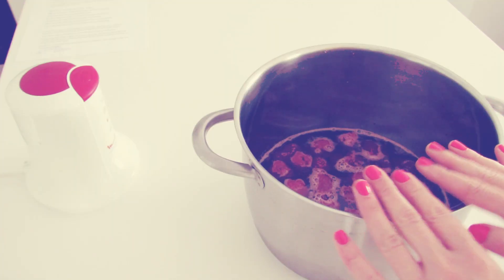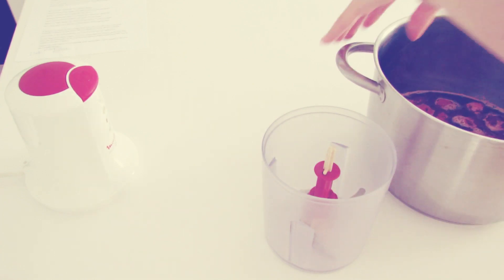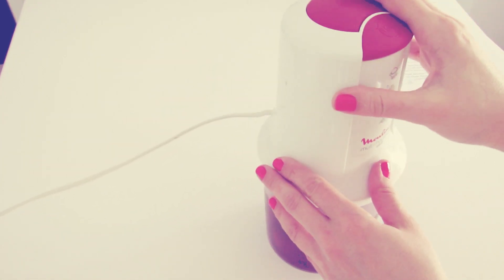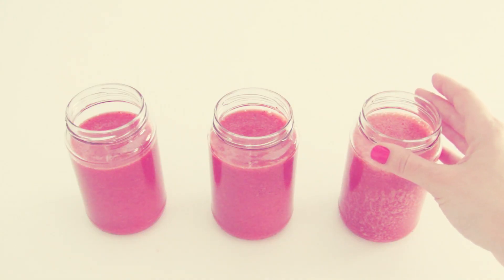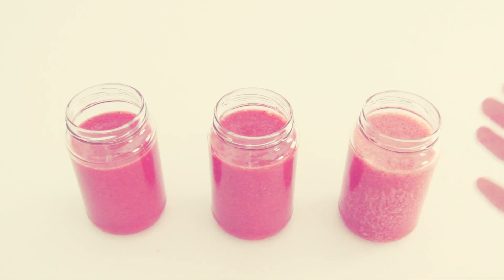Remove from heat and put it into a jar of a blender. Blend on high speed for about 10 seconds. Pour into the glass jars, let it cool down and then put on the lids and refrigerate.